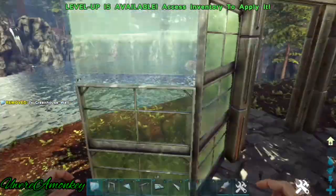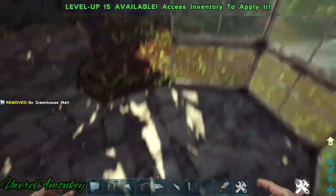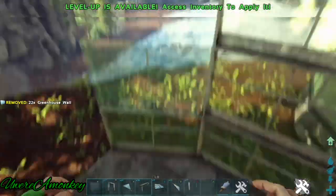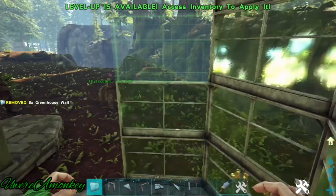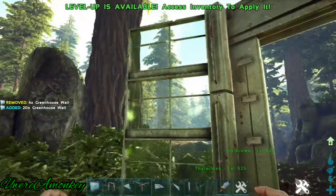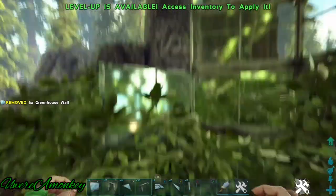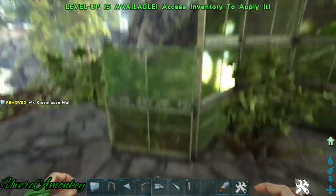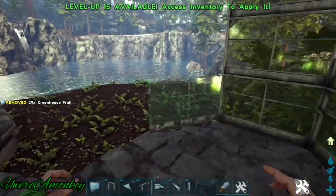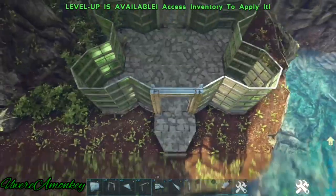Now we're going to place greenhouse glass walls four high all the way around. And it should look like this.